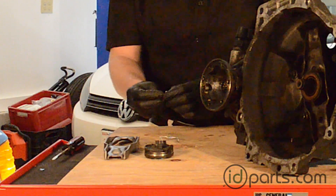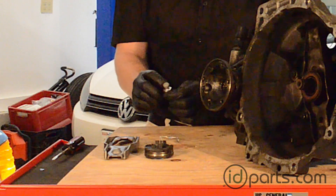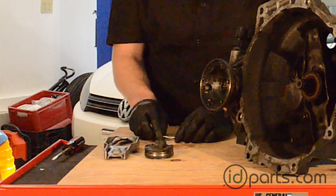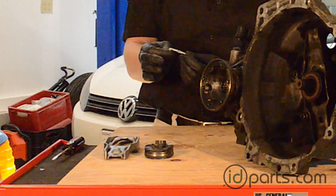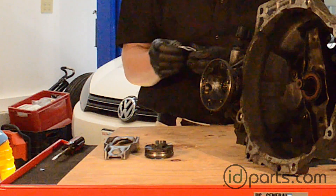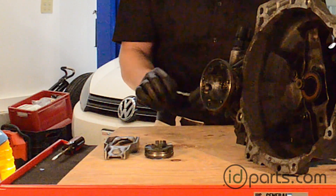This is the ball pin itself. New ball pins are metal on the bottom and have a nylon bushing at the top. What holds the clutch release lever to the ball pin is this clutch clip. Not too much to it, but they're about two bucks, and they bend really easily, so always grab one of these if you're going to do a clutch — it's worth it.